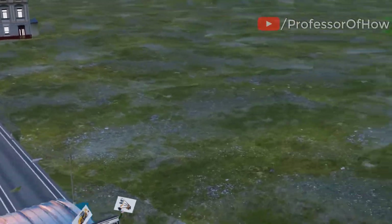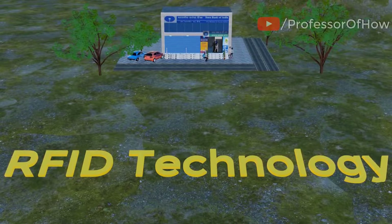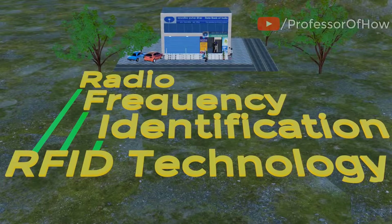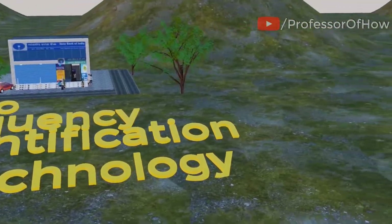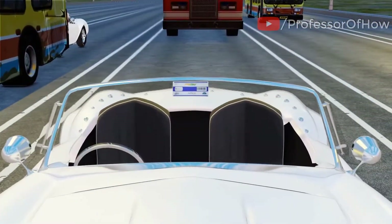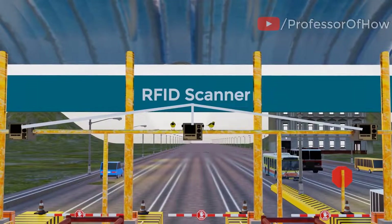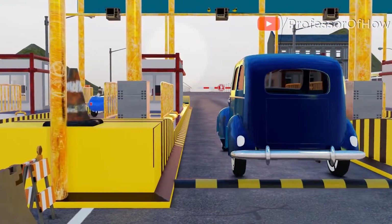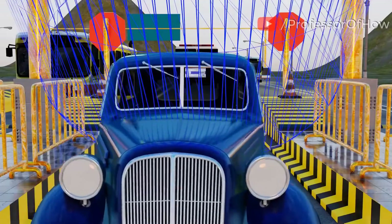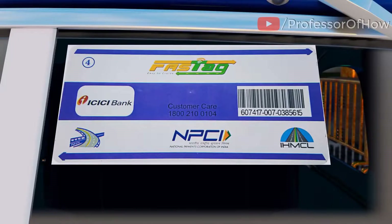The FastTag issued under the National Electronic Toll Collection Program works based on RFID technology — radio frequency identification technology. This technology works on the electromagnetic spectrum with the help of radio waves. RFID technology has two main components: first is the RFID tag, also called FastTag, and second, the RFID scanner, which scans the FastTag. As soon as your car enters the FastTag lane, the RFID scanner scans the FastTag stuck on your car. Other than the things visible on the FastTag like bank name, customer care number, and logos, two other components are not visible with the naked eye.